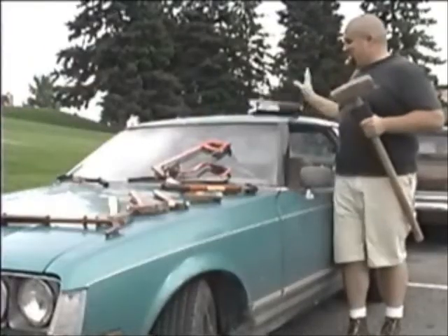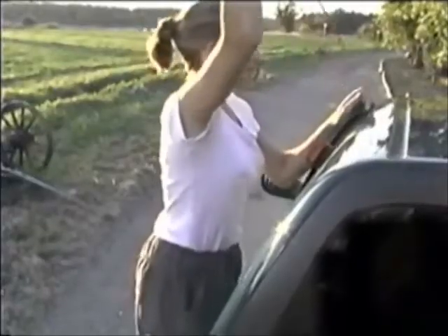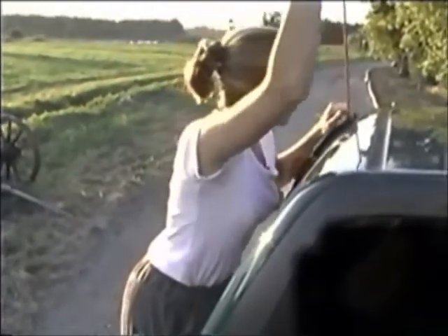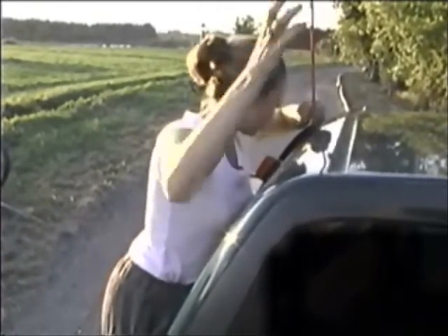Gone are the days of dozens of tools with instructional booklets that read like science fiction. Welcome to a new age in lockout tools, where simplicity reigns. One tool unlocks almost every car on the road today, and the only instruction you'll ever need is contained in the next few minutes.